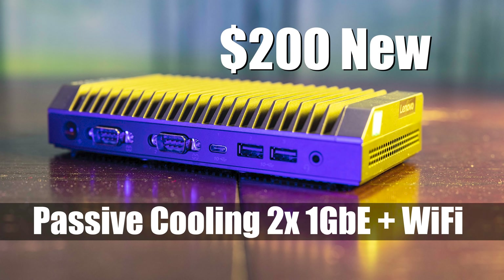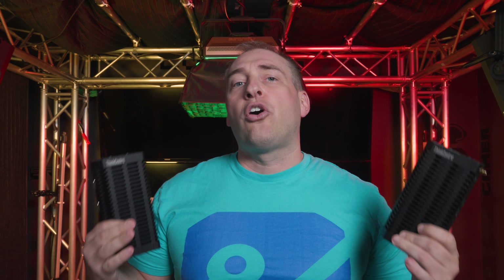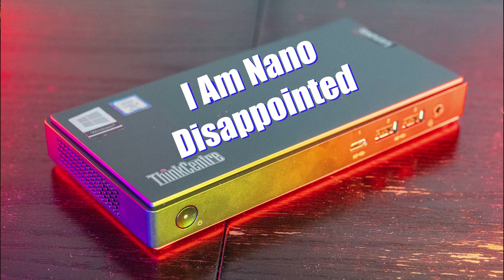These are the IoT versions — you're going to see that these actually have passively cooled chassis. There's the M75N, which is the AMD version, and the M90N, which is the Intel version, that are not passively cooled and are a little bit smaller. We did the M90N — the nano, non-IoT version for Intel — and we are going to do the AMD version of that, it's just stuck with UPS while I'm recording this video.